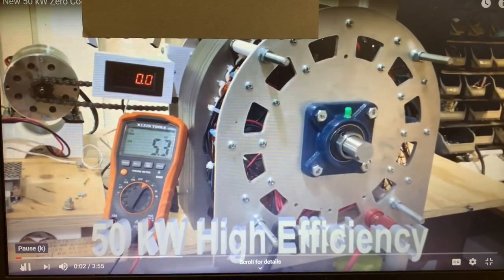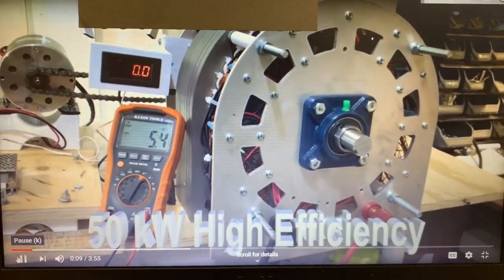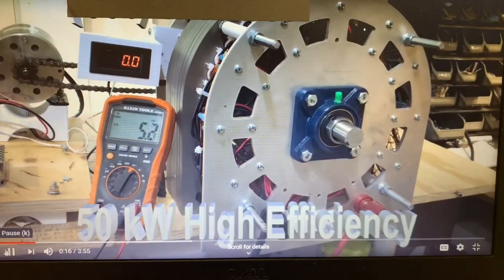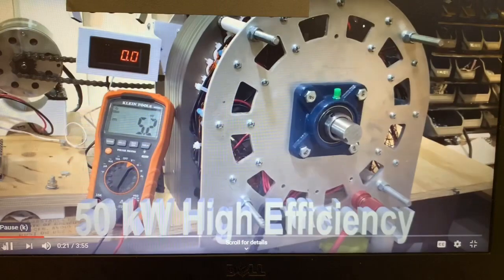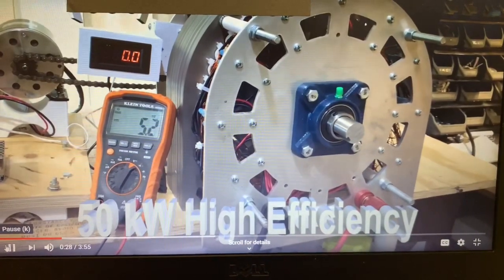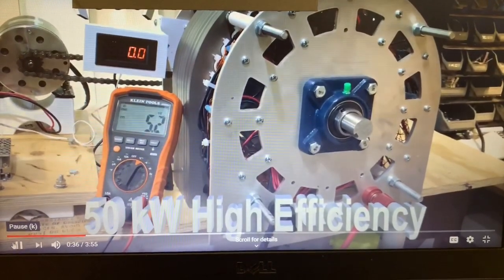This is our newest generator — it's a 50 kilowatt, underrated at that, and it's very large, much larger than anything we've shipped previously. It has four inches of 18,000 steel for laminations, which increases the efficiency dramatically. It uses extraordinarily large magnets — these are N52 magnets and they're four inches long.